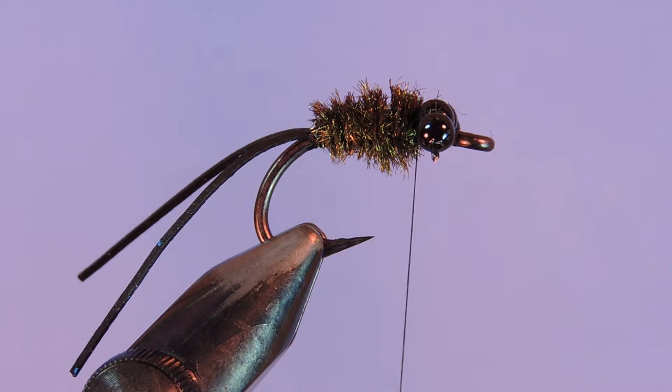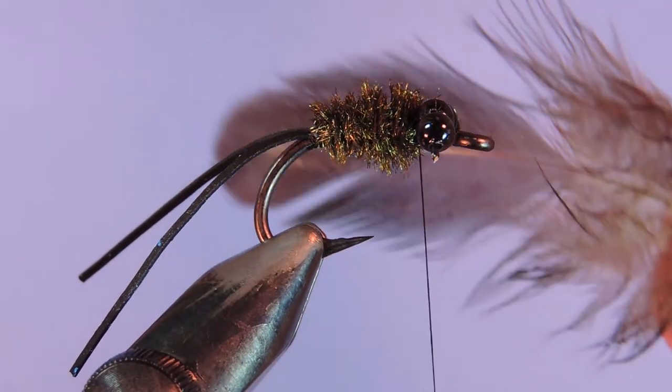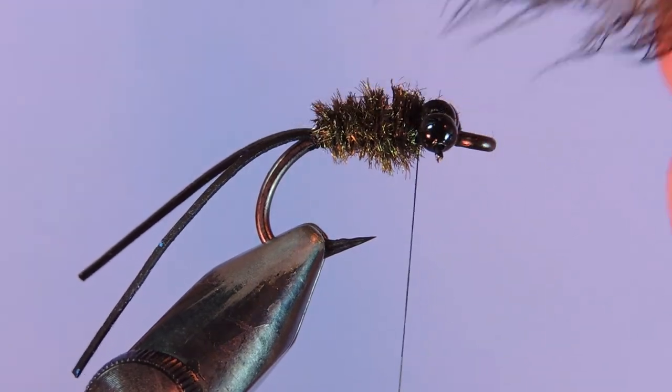Then we're just going to come with our wire and reverse that through — just to give that fly a little bit of extra durability. Helicopter that off.